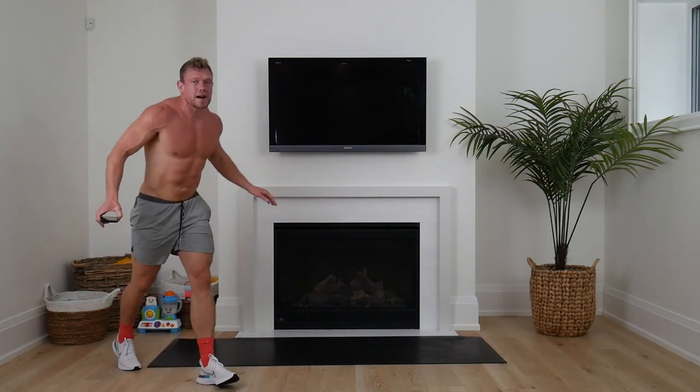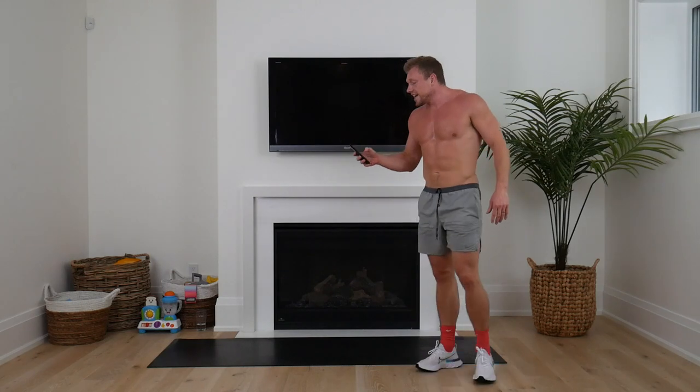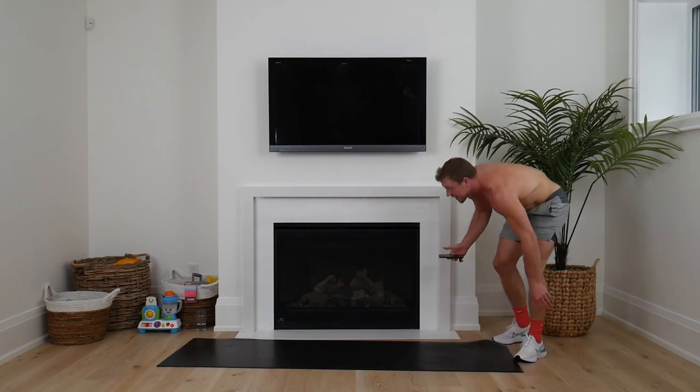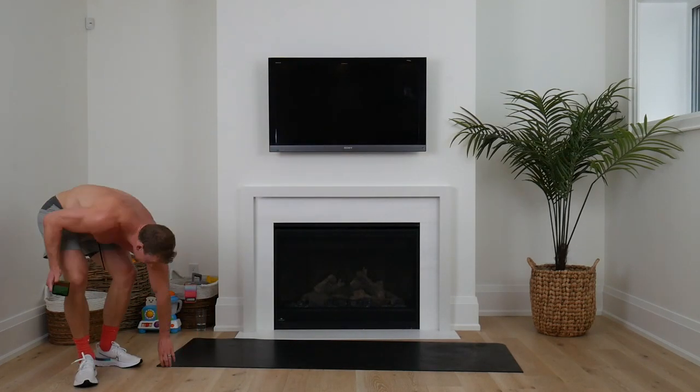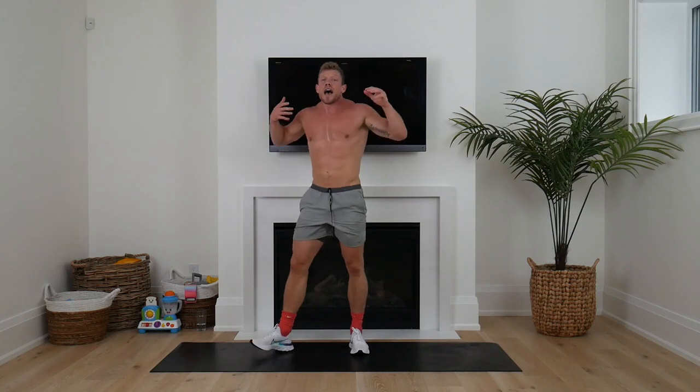So that was our warm-up — I'm coming for a big early high five. Now we're going into our lean ignition set. This is 20 seconds on, 10 seconds rest — everything is at max speed. That's your max speed. We're going to start with high knees and rope climbs. Reaching up, stretching that core, elevating that heart rate. This next block is seven minutes.